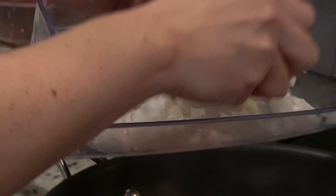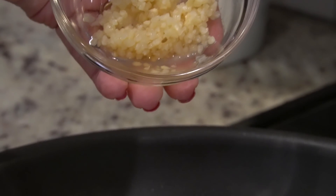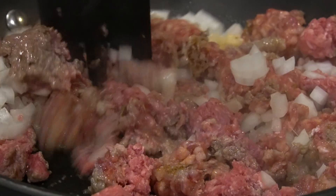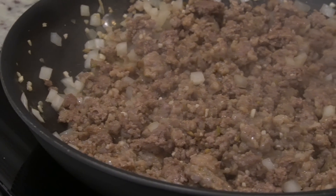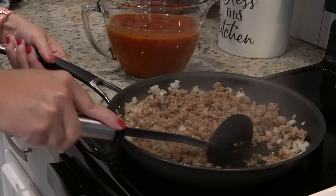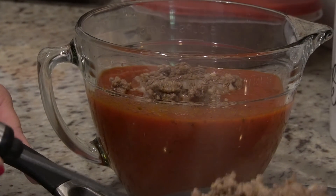We're using eight ounces of Italian sausage and eight ounces of ground beef — half a pound each. While this is browning up, we're going to add in our chopped onion so it'll get softened, and I'm going to add in some minced garlic. I've got six cups of marinara sauce and I'm going to use a slotted spoon to take out my meat mixture and add it directly into the marinara sauce.